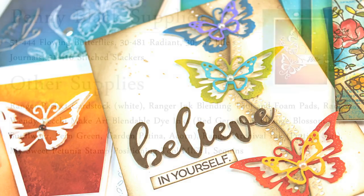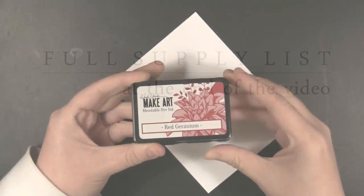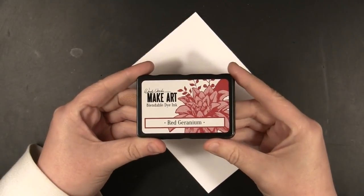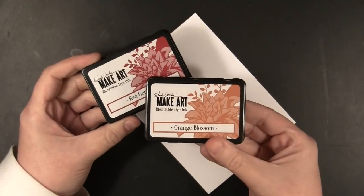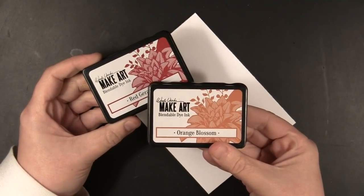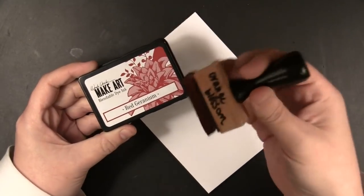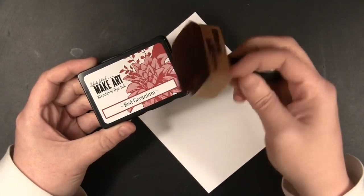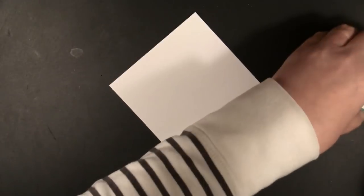I'm popping up a list of the supplies used, and I will put this back on screen at the very end of the video for each individual card. Throughout today's video I'm going to be using some really great inks — these are Wendy Vecchi Make Art Blendable Dye Inks by Ranger. I've always loved Wendy's colors of archival inks and I'm so excited she now has blendable dye inks.